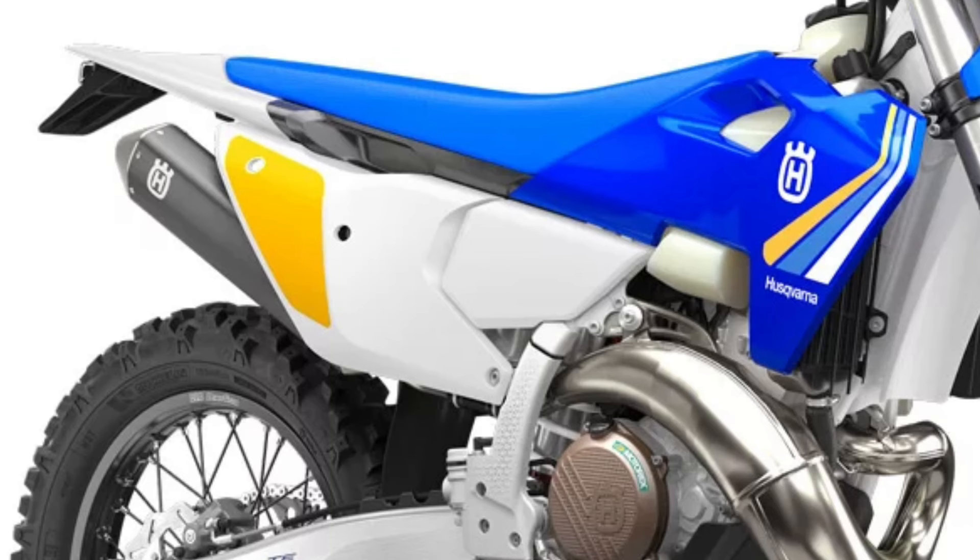Made from 60% polyamide and 40% aluminium, the two-piece hybrid subframe ensures exceptional strength.